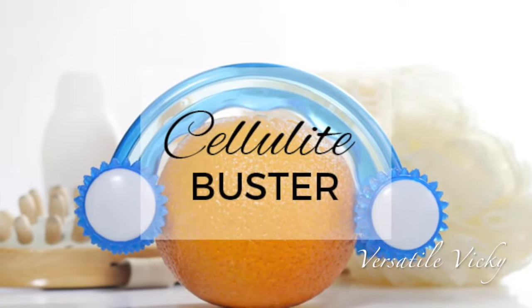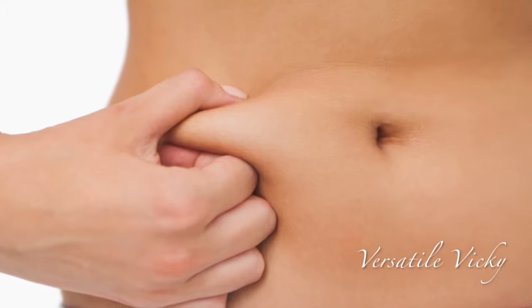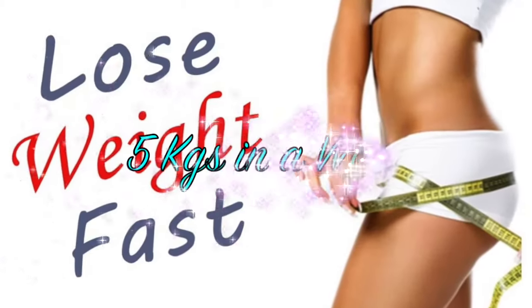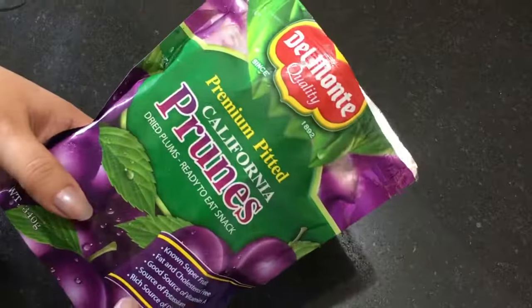Hi guys, today I'm going to show a cellulite buster mixture which is going to target the stored fat in your body — just like your belly, thigh, and arm fat — and make them slim and trim. It will also help you lose up to 5 kilos in a week. So let's start making this mixture. For this I've taken six prunes.